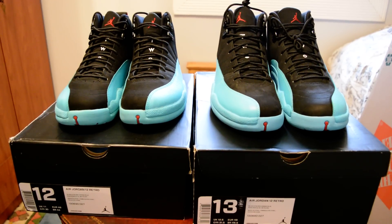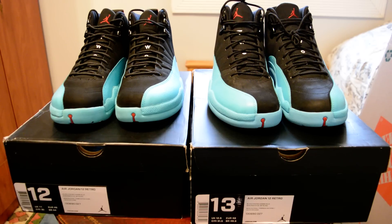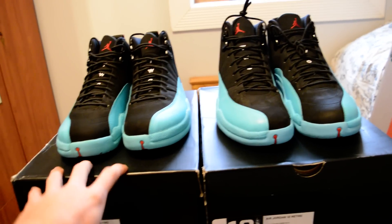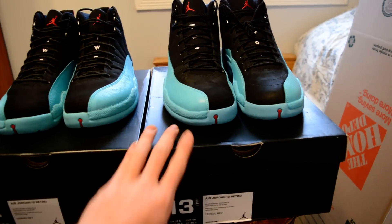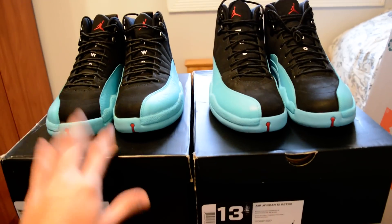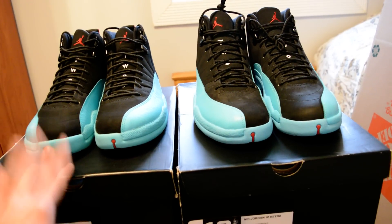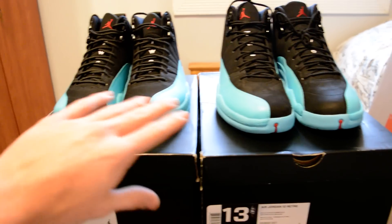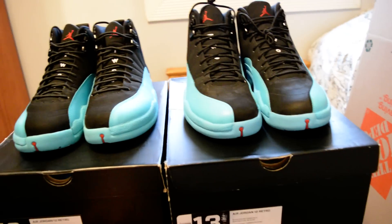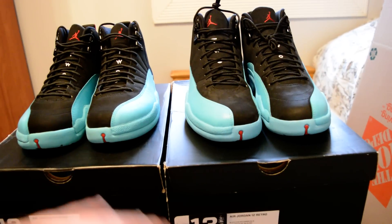What's up guys, this is Matt and today I'm going to be bringing you a real versus fake Air Jordan 12 Gamma Blue video. The pair on my left is the fake pair and the pair on the right, the 13 and a half — the half got kind of smudged off — is the authentic pair. These are very high quality reps, the best top-of-the-line AAA reps out there currently. You have to pay close attention because these are close details, but if you could tell this pair, you could tell any pair.